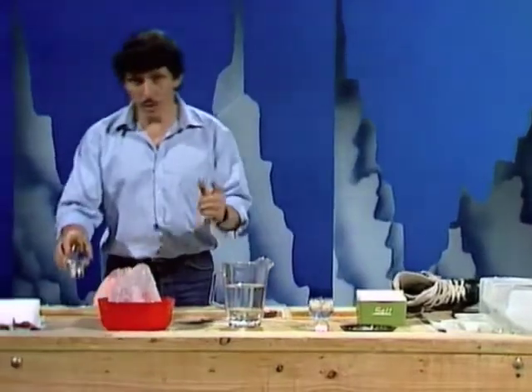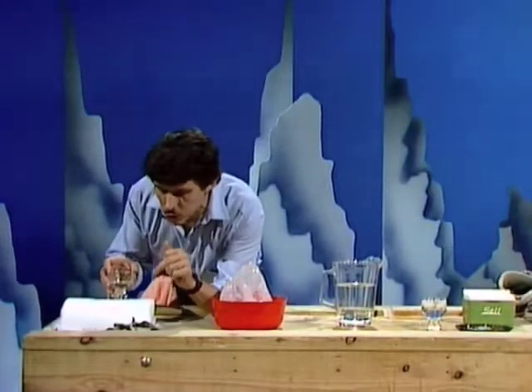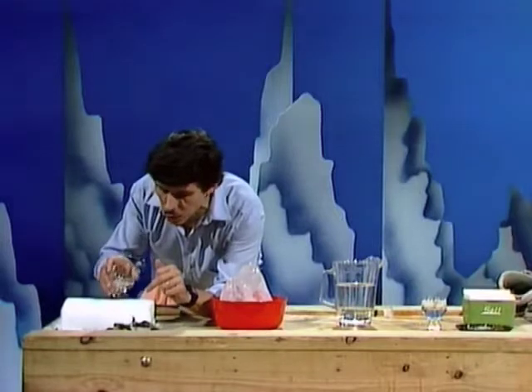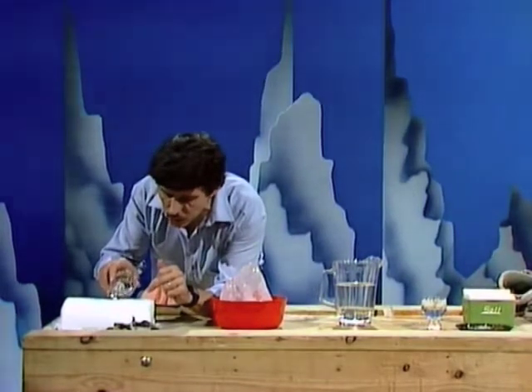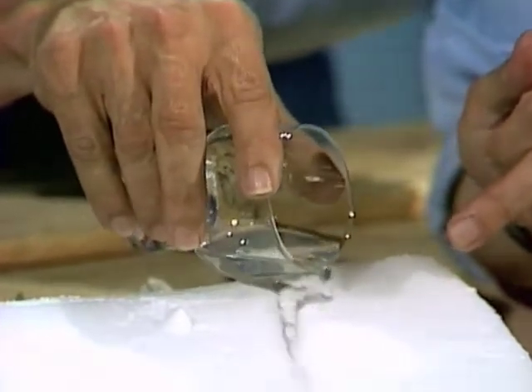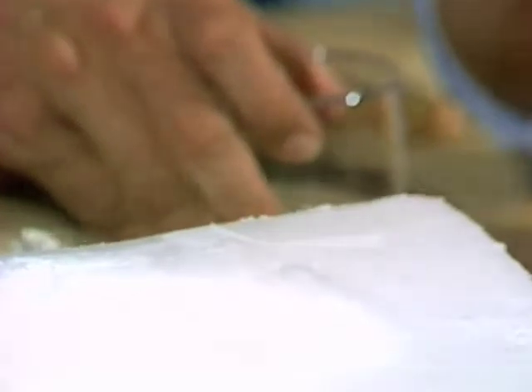You might say you put it in the refrigerator — that's one way of doing it. Here's another way: a lump of dry ice, which is solid carbon dioxide. The temperature is much lower than that of ordinary ice. Watch what happens if I tip some water into that little hole I've gouged in the block of dry ice. Right now it's being cooled by the dry ice — it's very much like a refrigerator.